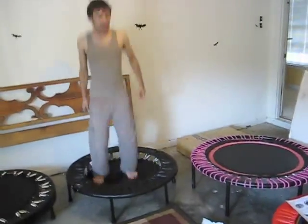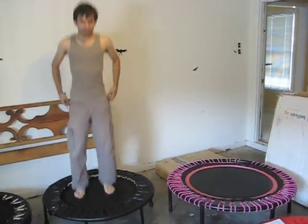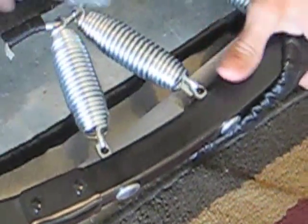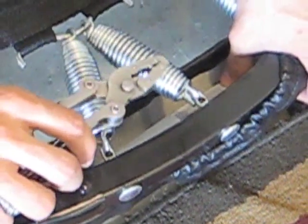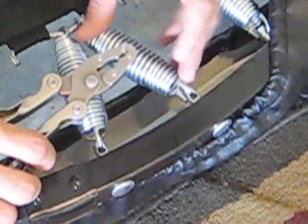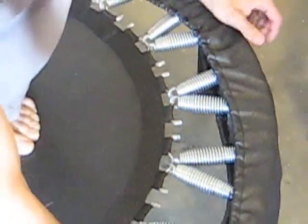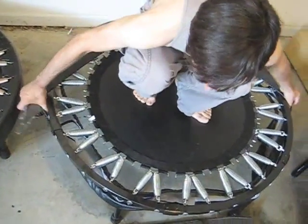Triple-tiered springs are a hybrid of the barrel and the tapered spring concept. It appears they're tapered springs but with three sections. According to the website literature, since I weigh between 125 and 130 pounds, I only use the first tier and part of the second tier — I don't dip into the third tier. These supposedly adjust to your weight for your optimum bounce.